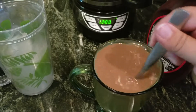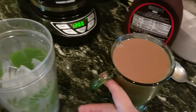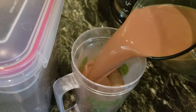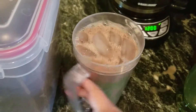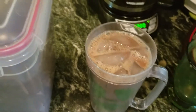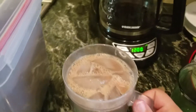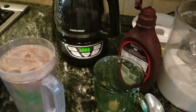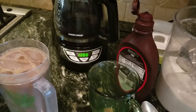So I'm gonna stir that really well, and then I'm gonna pour it over my ice without spilling it. And there is your coffee. You can pour some whipped cream on top and mix that in — it is so yummy. But it's yummy without the whipped cream too. You can have your favorite coffee in under three minutes.